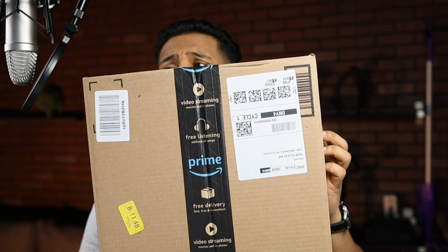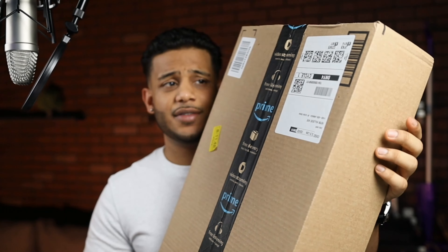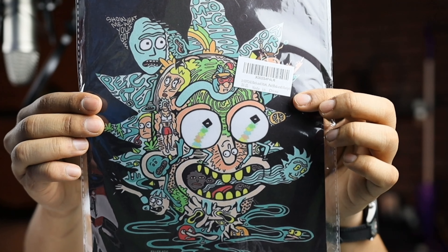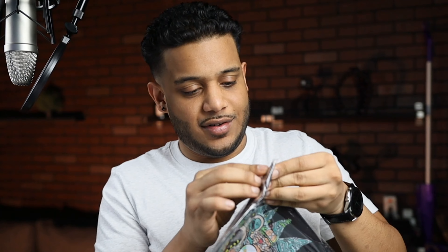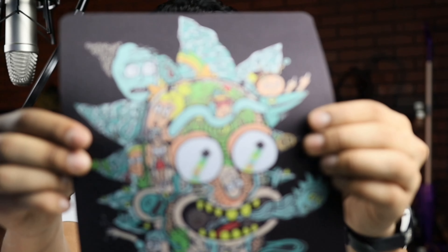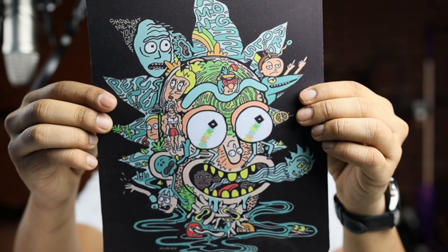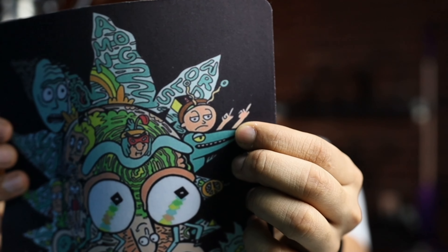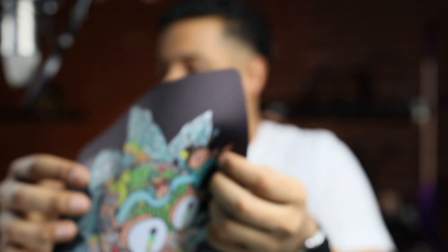Now let's open this first smaller Amazon box — it's a little thinner. I did get a Rick and Morty mouse pad. Wow, that feels really nice. Sick Rick and Morty mouse pad — did you see little Morty right there? Look at Morty, wilding out. So glad this came.